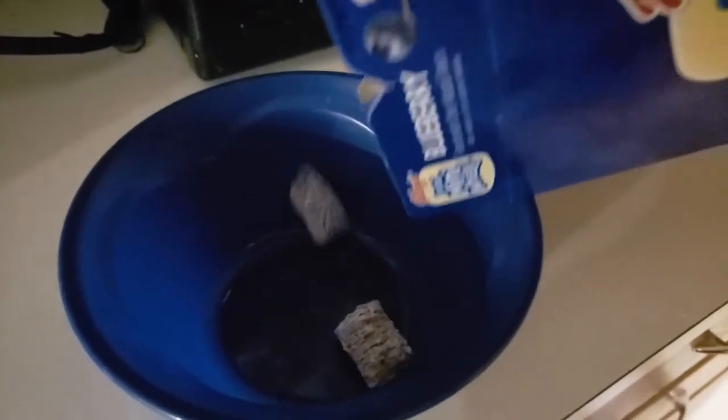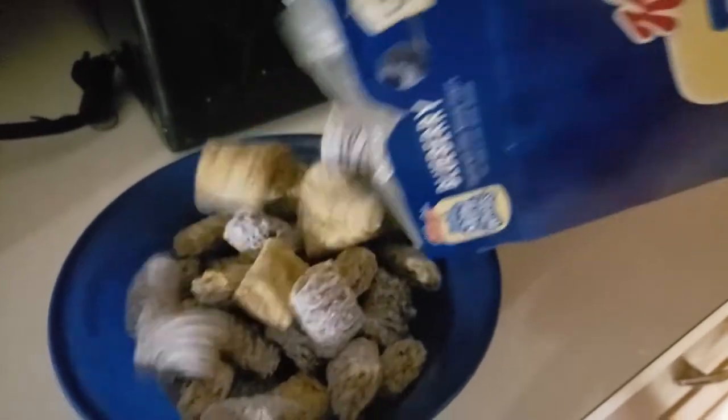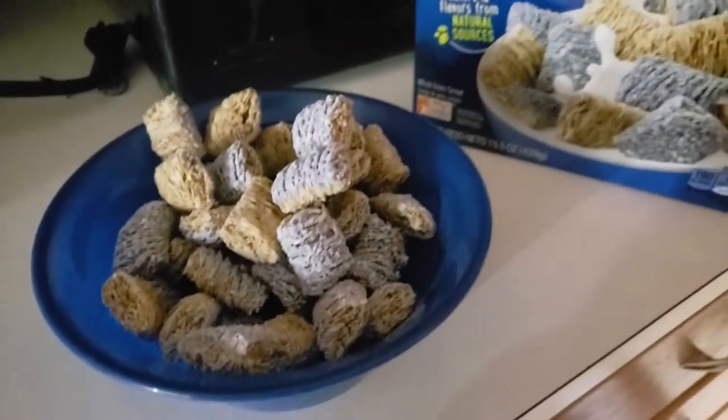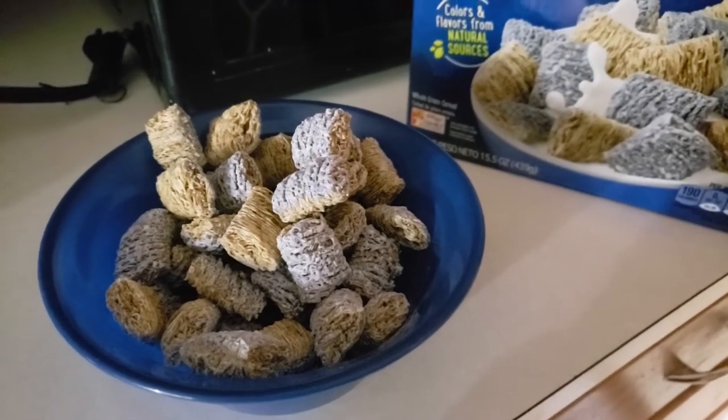Next, pour that in a bowl. Make sure you get the right amount — that's always the most difficult part. If you don't get the right amount, well then you're gonna be hungry. That sucks.